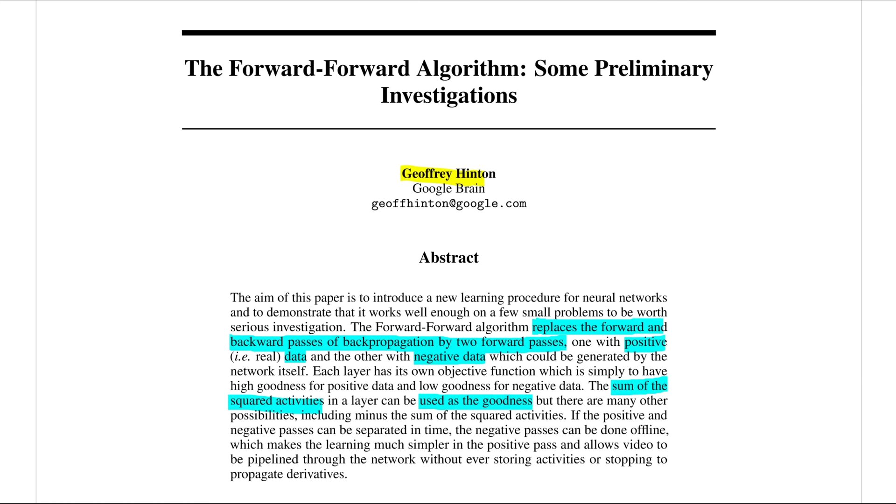But first, we need to rewind a bit and understand: one, what's the motivation that leads up to this; two, how does this newly proposed method actually work, including what some of those results look like; and three, how this paves the way to that potential future I mentioned.